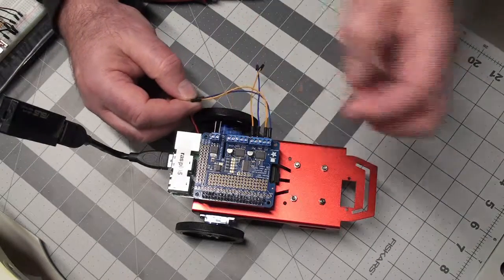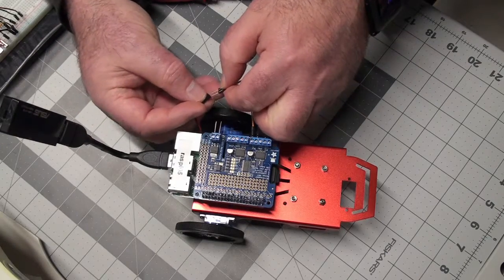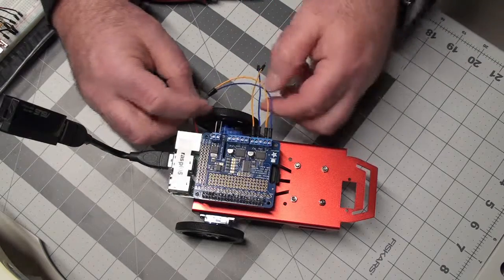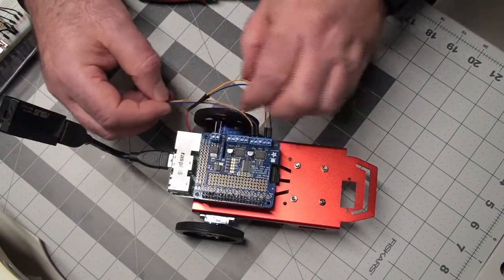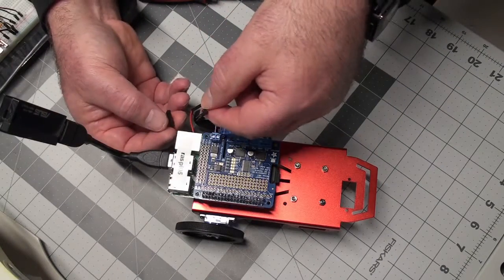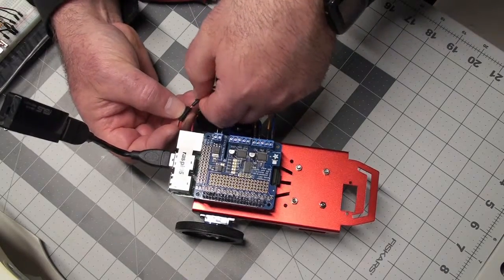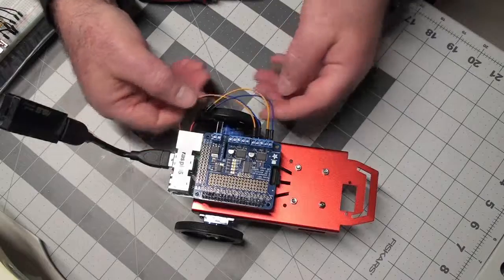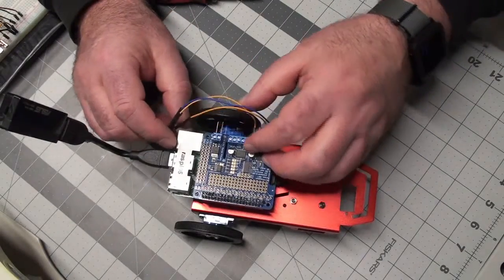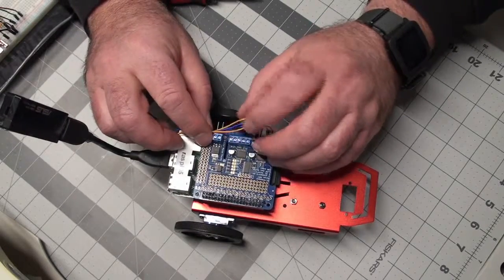Now I'll have to play with this once I get some power and the program running. May have to reverse one of these — I could do it in code, but I'll probably do it with the wires, so that when I say motor forward, it truly takes the motor forward. I'll have to find a nice way to tie these down later.